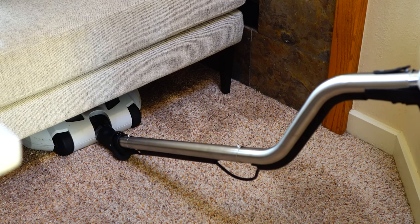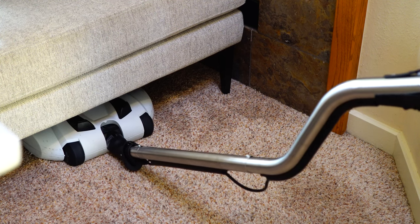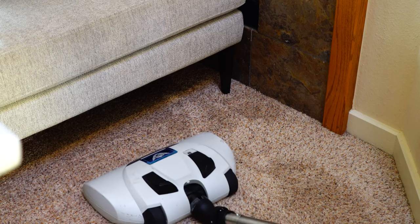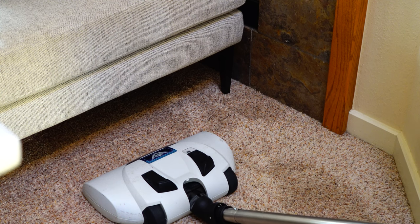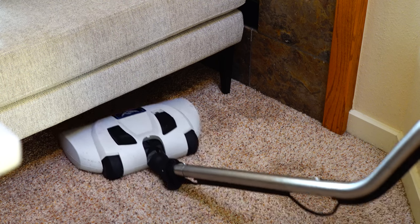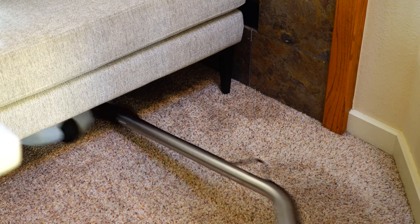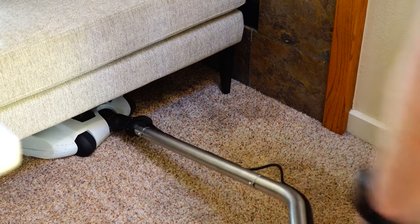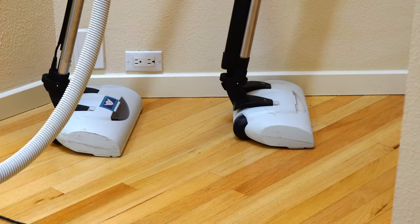What this funky handle is, is remnants from when they used to use a different style of power head that didn't have a swivel neck — the idea was that you could get low. The problem is when this has the EBK 360 or the ET1 power head, it doesn't make any sense. When you're getting low, you're going to end up having to twist it awkwardly, and this extra S-bend kind of makes it inconvenient.